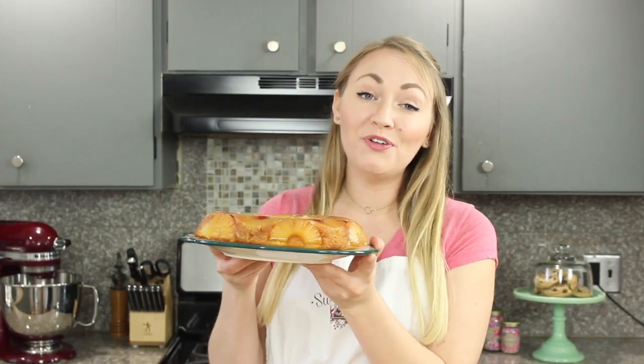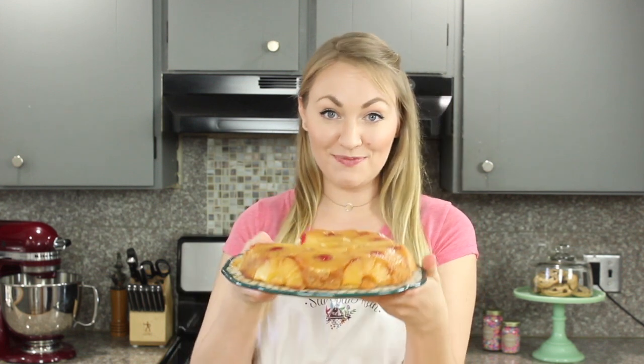And that is how you make this beautiful completely from scratch pineapple upside down cake. I think you guys are going to love this recipe. I really love how easy it is and how deliciously soft and moist this vanilla cake base is. So if you guys try this recipe, leave me a comment, let me know what you think, and I'll see you next time.